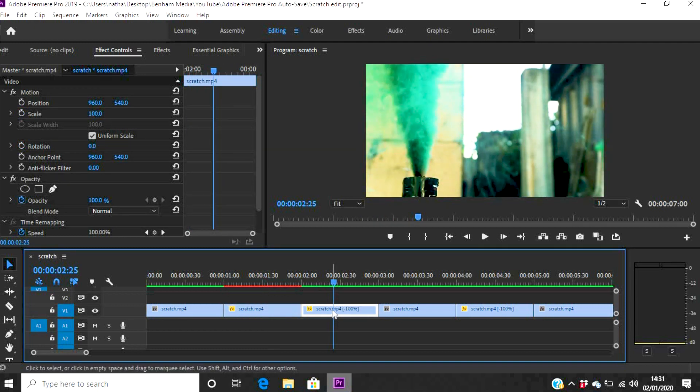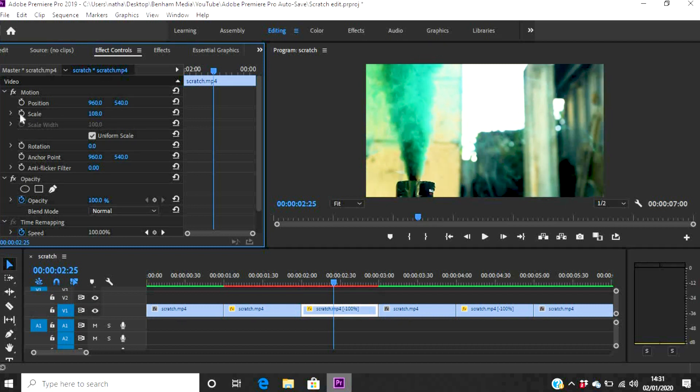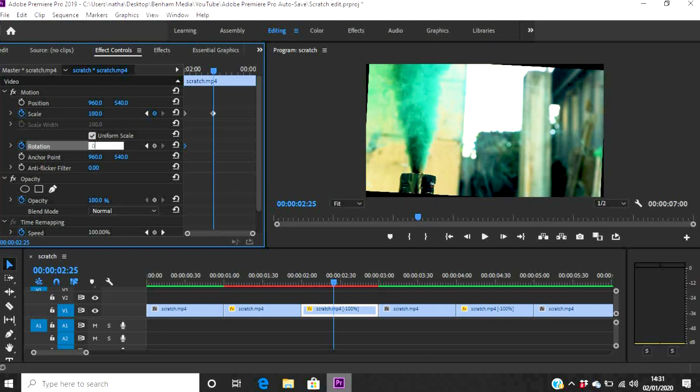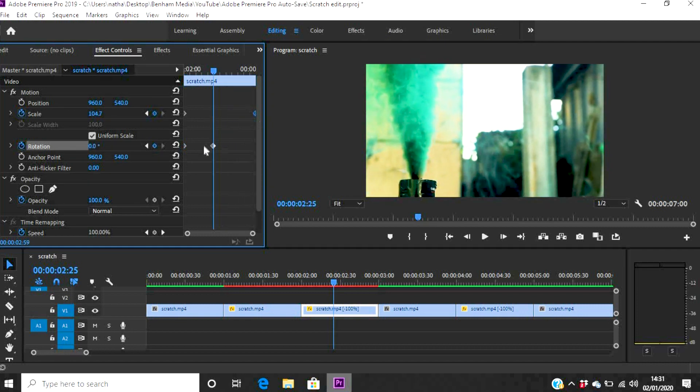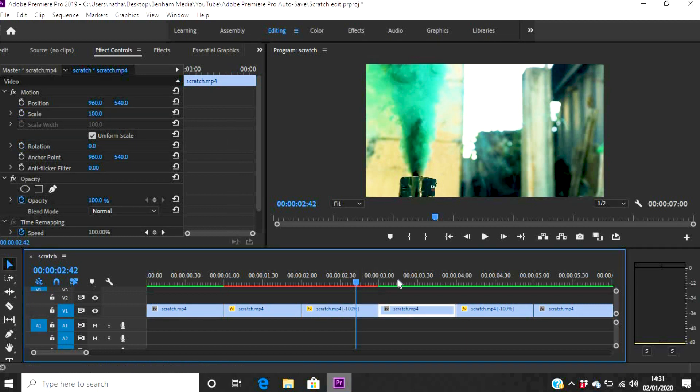For the reverse side of the clip, you want pretty much the same keyframes but backwards — mirrored. So I'll go into that clip. We want the Scale keyframe of 108 and Rotation of 3 degrees at the beginning, and then 100 and 0 at the end. What this does is match up so that as you go through those keyframes, the motion lines up seamlessly and comes back to where it started.